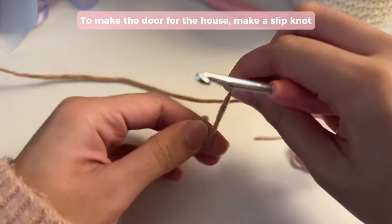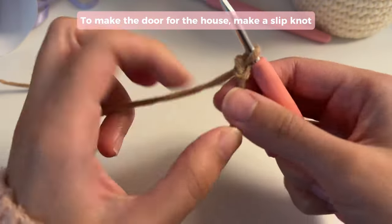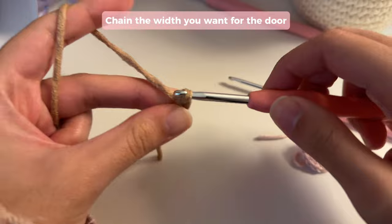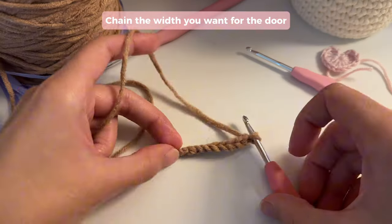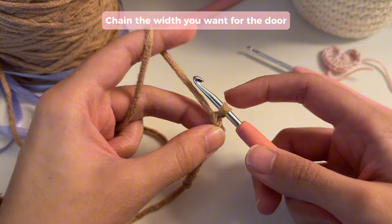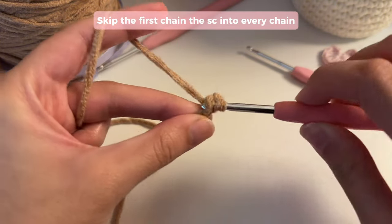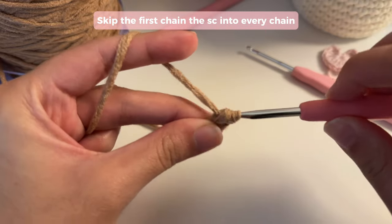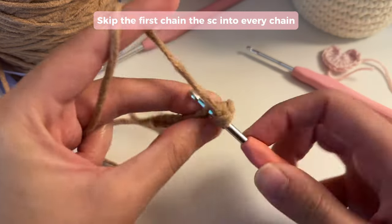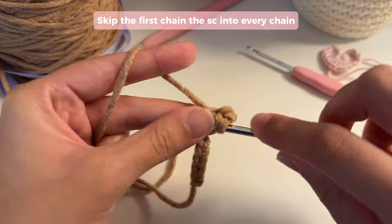To make the door, we're going to start off by making a slip knot. The size of the door is completely customizable. You're going to go ahead and chain the width that you want for the door. Once you have the width, you're just going to do regular rows of single crochet. To start the row, skip the first chain, insert your hook into the second chain, and single crochet into every chain to make the first row.